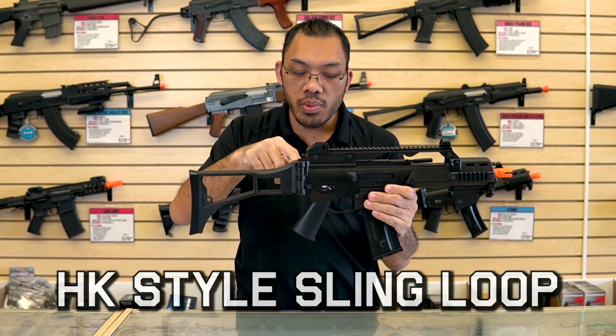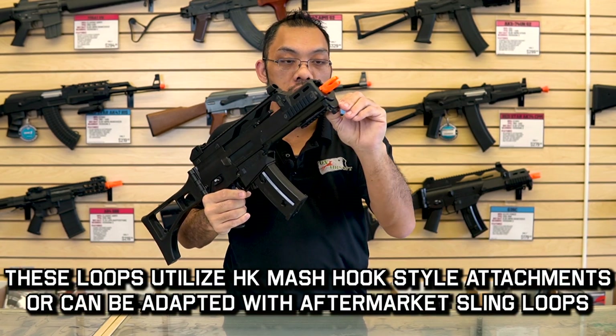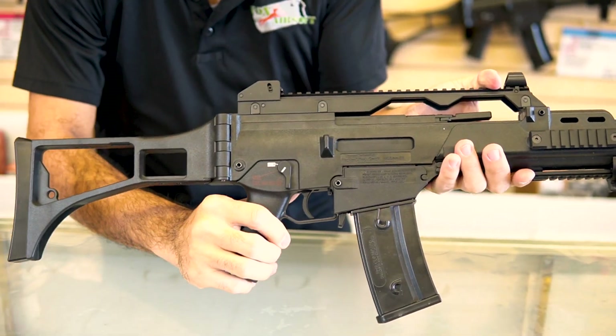Moving forward, you'll find a sling loop here. You also have the front sling loop. This will work with HK style sling loops or things that you can rig where you put it through the little eyelet there and then tie it off.